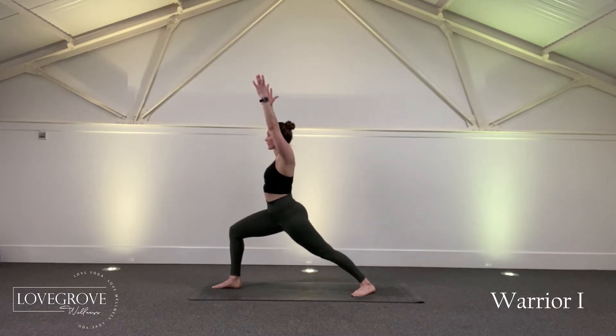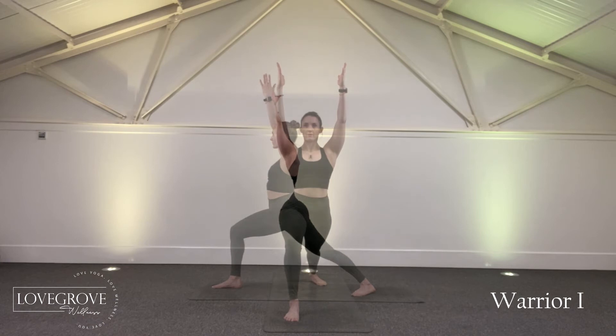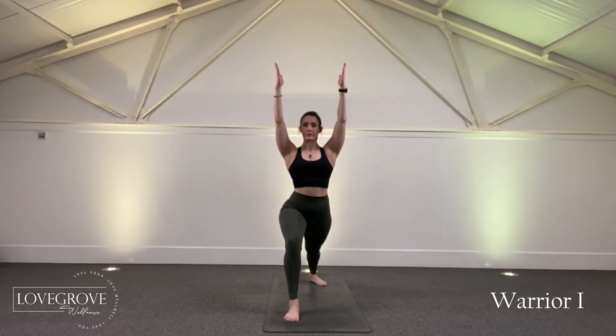We want to tuck the tailbone under and keep the ribs pulling towards the hip bones. The back foot is pushing down with the little toe, and the heels are either in line with each other, or you can take your back foot slightly wider if the hips feel fairly tight.